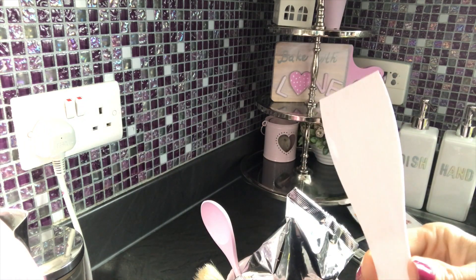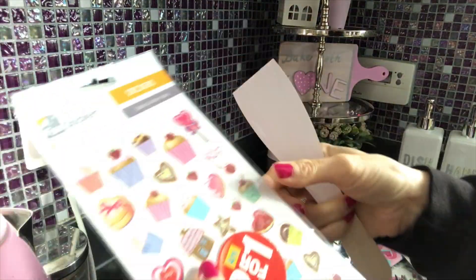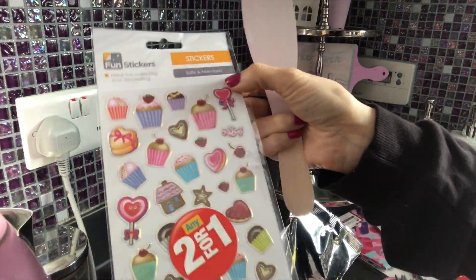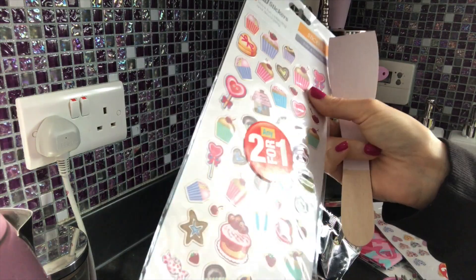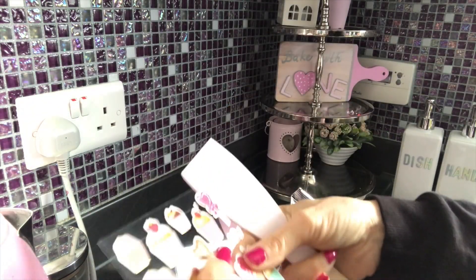There's a golden spoon, but the other little utensils are from the Range store. I bought them during Christmas and they were sold as kids' sets.